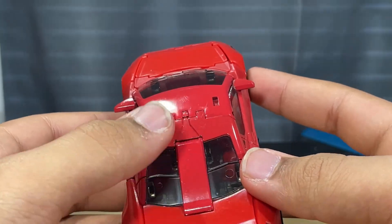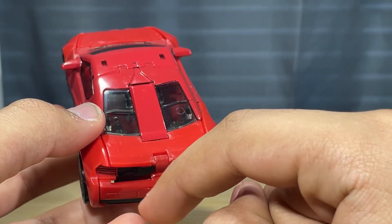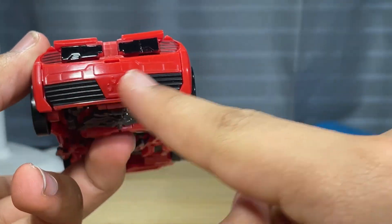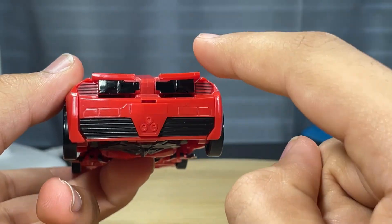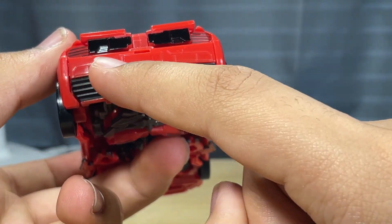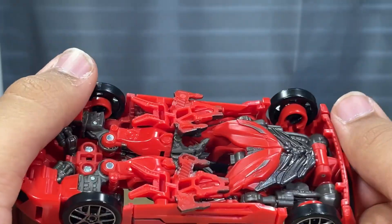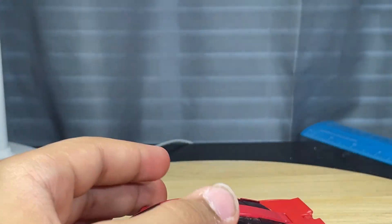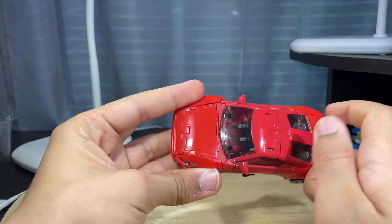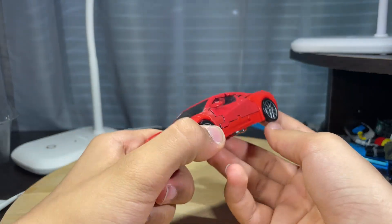There are some tabs, and there is an opening right here — just annoying, but I can live with it. Got some exhaust right there, some grills as well. I think these are supposed to represent tail lights and this is supposed to represent a license plate. It's a really nice vehicle mode. The only downsides are that it just can't roll and these parts are sticking out. That's the only thing. Mirage is getting back into his robot mode now and I'll give him a score.